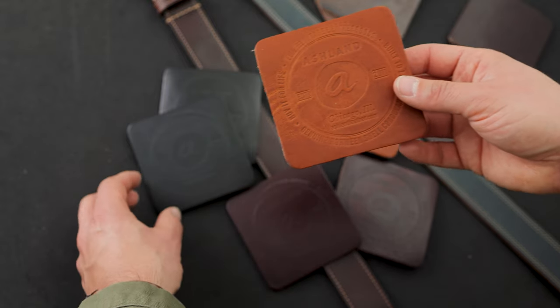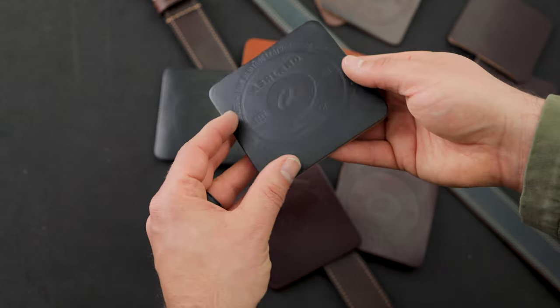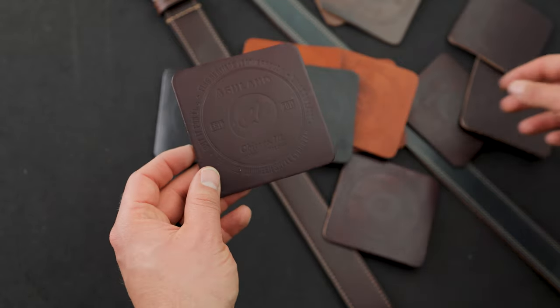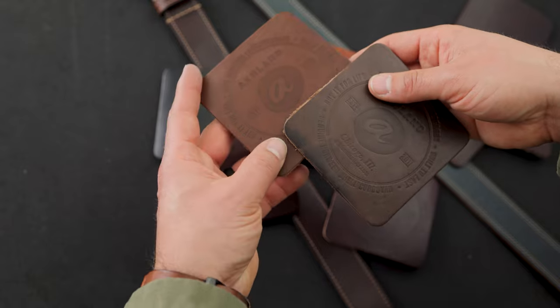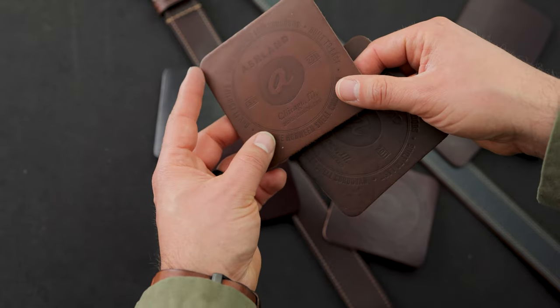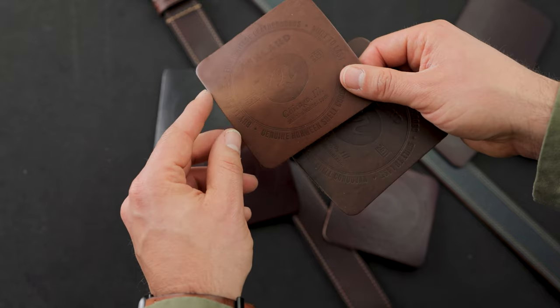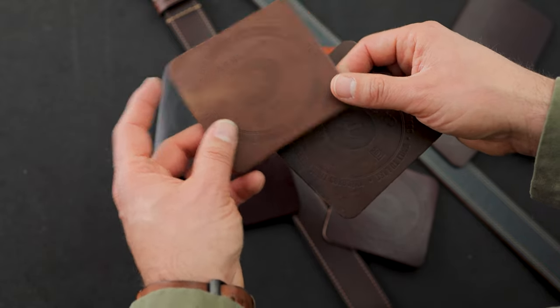The one in my hand right now is English Tan Dublin. We also have black Chrome Excel, and here's a really beautiful color number 8 Chrome Excel. We have two different natural Chrome Excel to show you because the color does range a dramatic amount — because it is natural, there's no color applied to it.